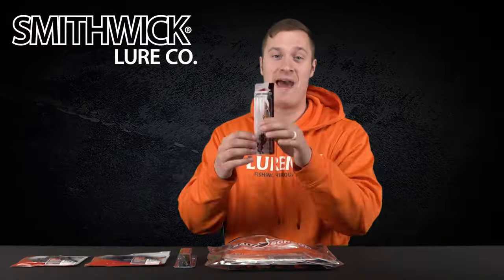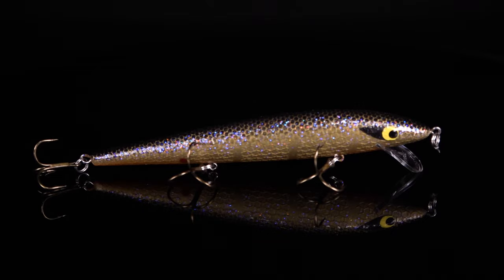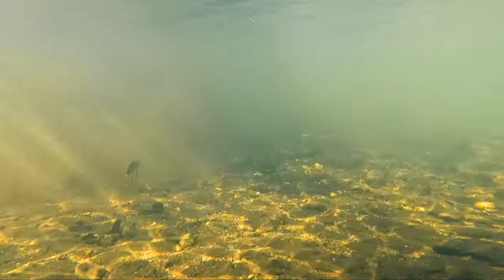Lure number four is a true big bass snatcher — the Smithwick Floating Rattlin' Rogue in Sunbeam Brim. This is a great lure for fishing around spawning flats, anywhere with a little bit of depth to it. You're gonna throw this out, crank it down, jerk it around, and it's gonna have a really erratic action. It's gonna get you bit.